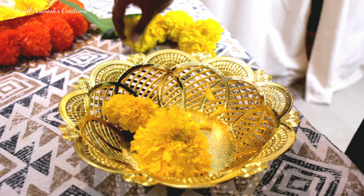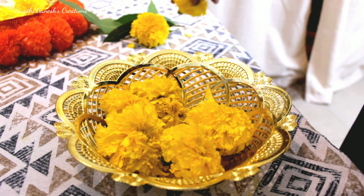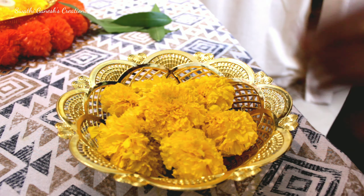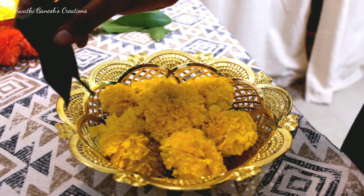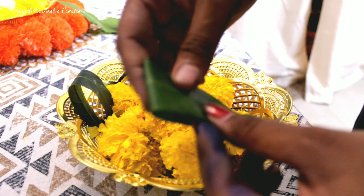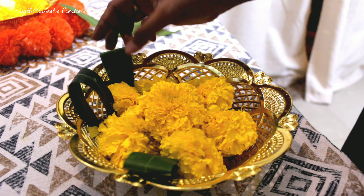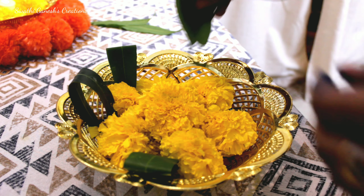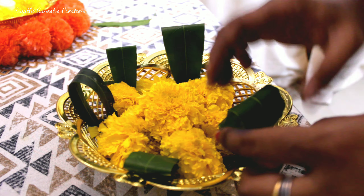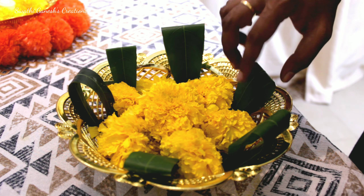This is another simple way of decorating any baskets that you have. I had these baskets with me, so I'm using them — you can use any baskets you have. After placing the flowers, I'm just going to add some leaves in this manner.